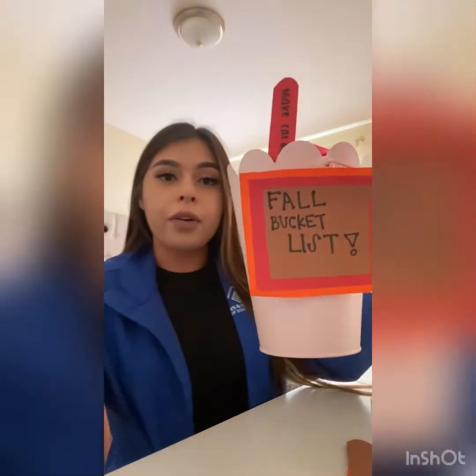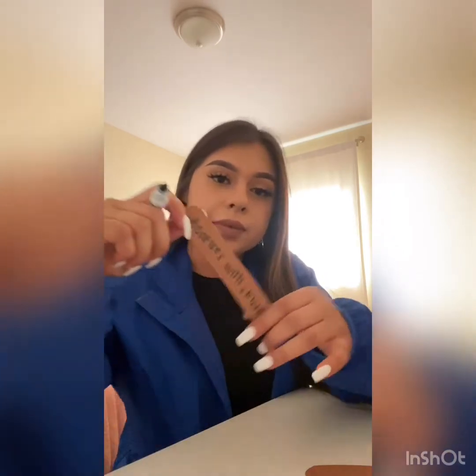For example, for this fall I want to make caramel apples, and we're going to write it down — "Make caramel apples." That's one, and then we're going to put it in our bucket. The next thing I really want to do is do a bonfire with s'mores, and we're going to write it down and put it in our bucket.